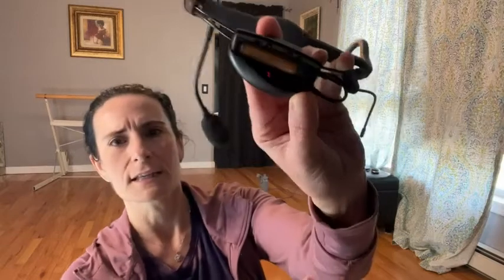To turn it on, there's a little tiny button right here that you press, and you can see a light come on and then it flickers off.